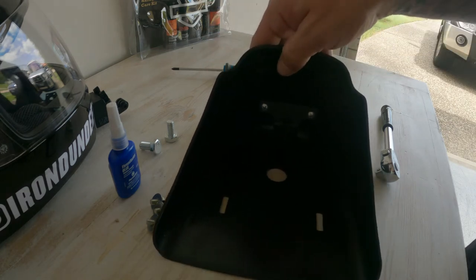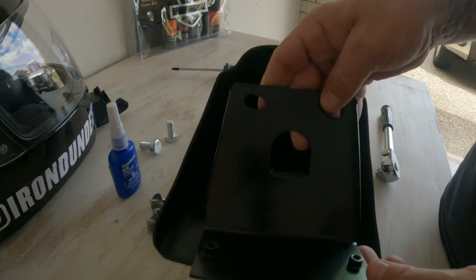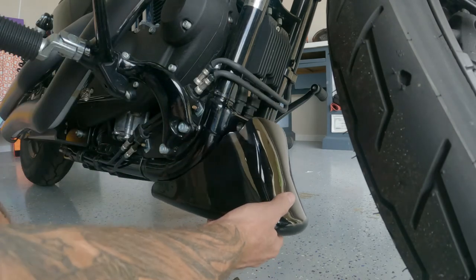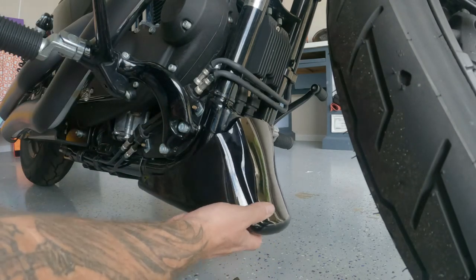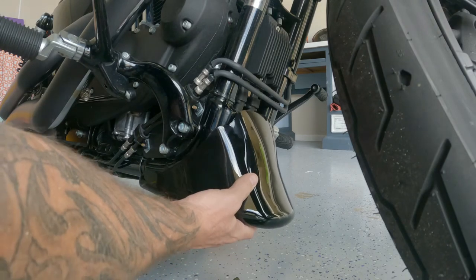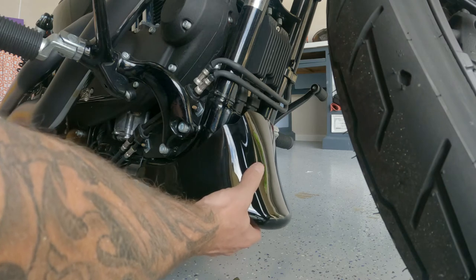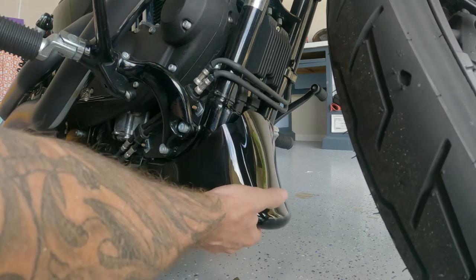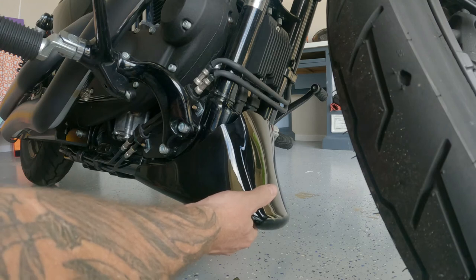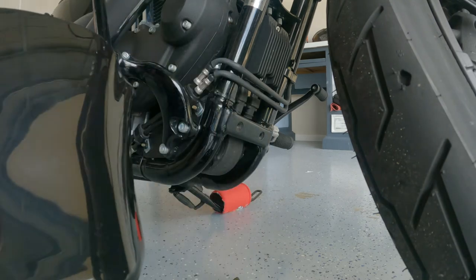That's pretty much it for the spoiler part. We'll go and put the frame and the housing on now. As you can see, the fairing will sit kind of like that — adds a bit of aesthetics. The bonus of having the actual scoop as well is it allows more air to flow up into the engine, which obviously cools down the engine a little more.